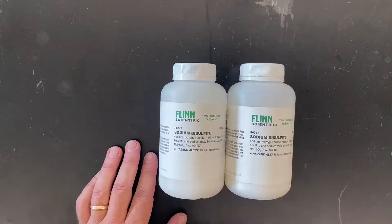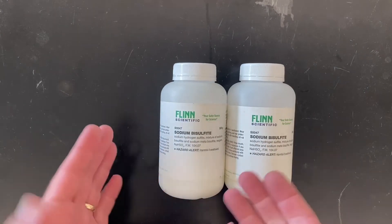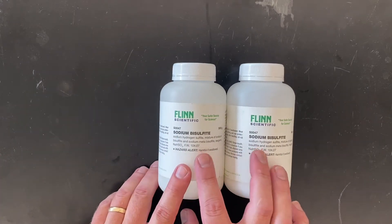Next we have a couple of bottles of sodium bisulfite. This is also a weak acid. A lot of people don't know that right off the bat and it's kind of hidden because the word 'acid' is not in the name. But the bisulfite ion is actually slightly acidic in solution.